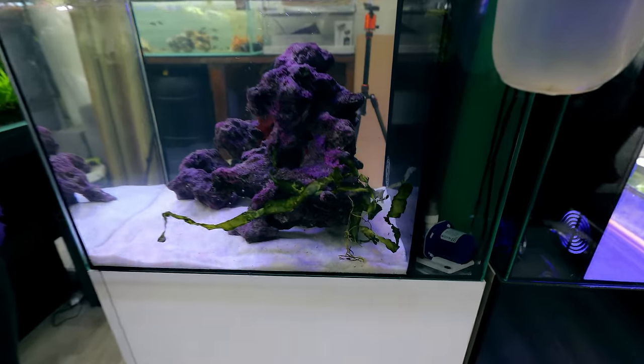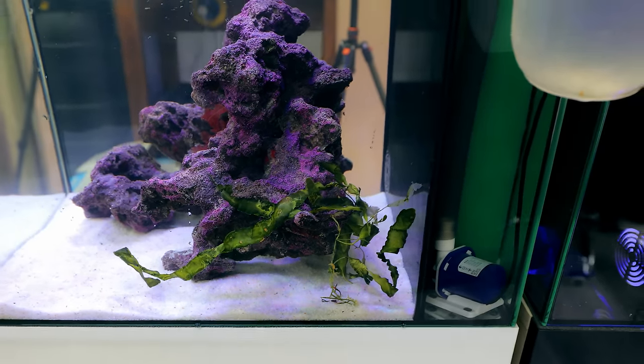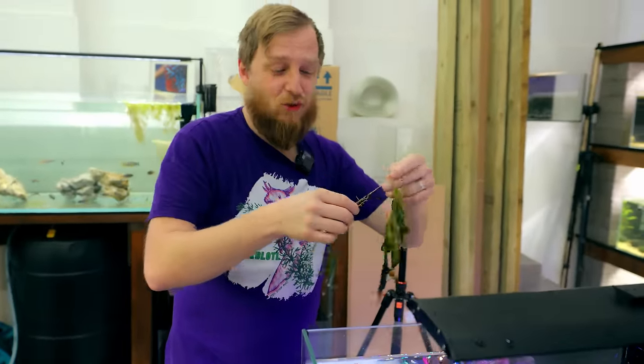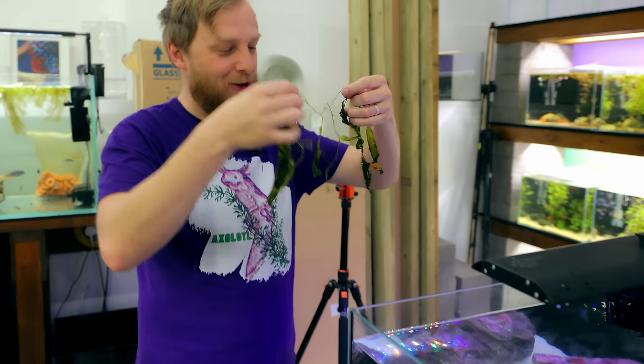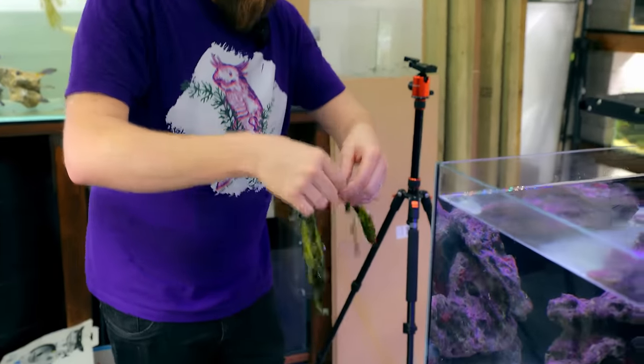Color-wise it's not looking great at the moment, let's be honest. But it will do — it's going to bounce back for sure. I remember now why saltwater is not my favourite thing to do. Everything ends up crusty.